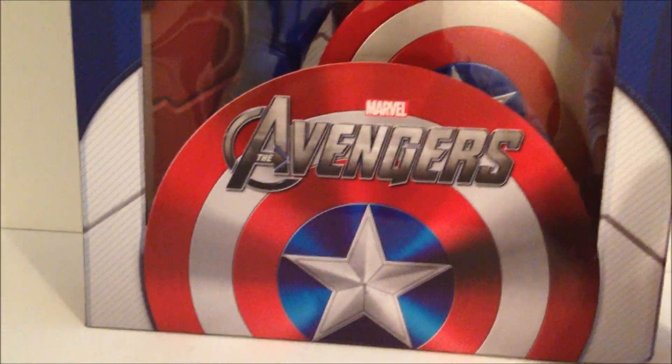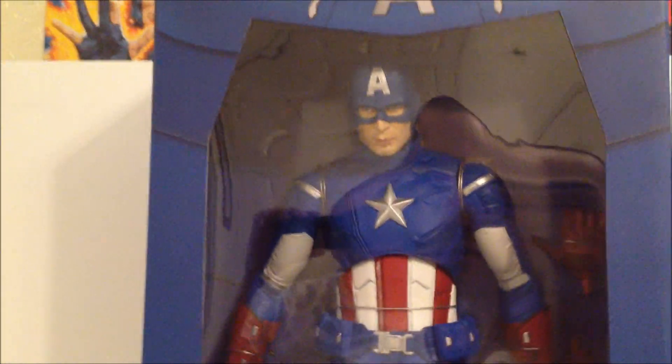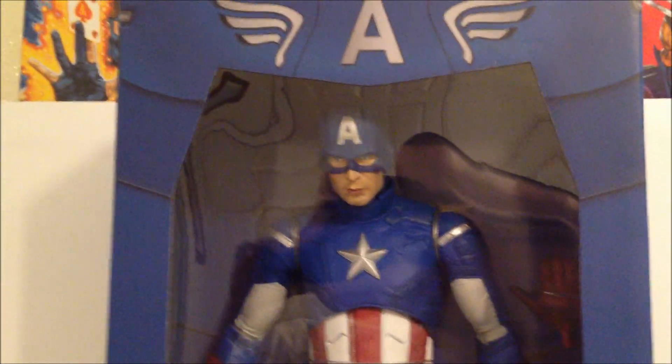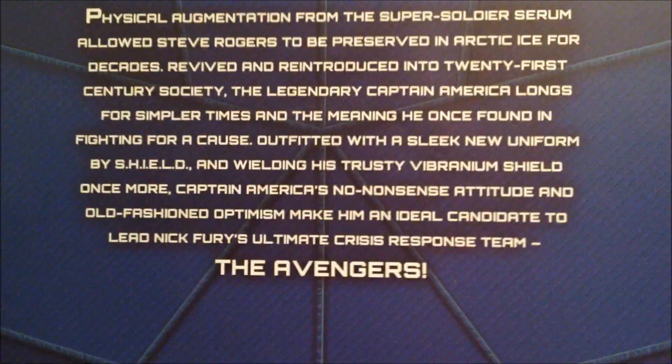I'm pretty sure she'll get more. The packaging is nice — if you're a mint-on-card collector just keeping it in the packaging, the figure looks really cool in the box itself. Turning it around, you've got a little glimpse of his outfit on the back.